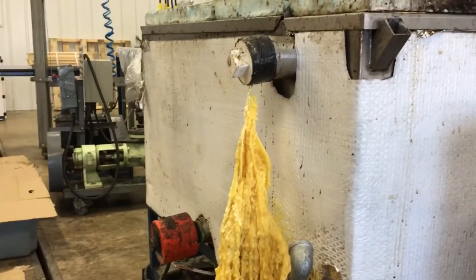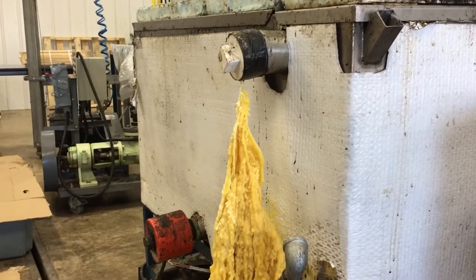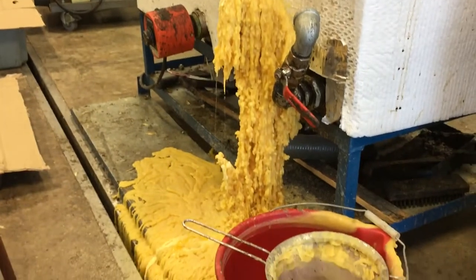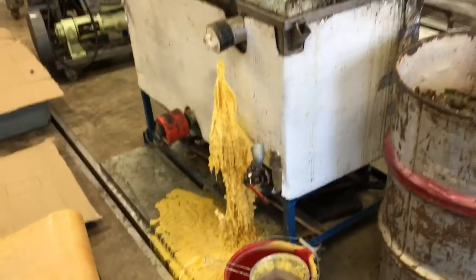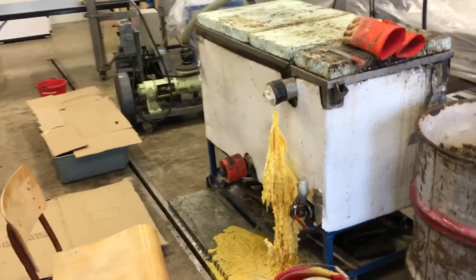When I fill up the tank I've got to make sure I keep the level below that opening, and I obviously wasn't paying attention enough and it made quite a mess here. No worries — I'll just chip it off the floor and put it back in the melter, but I'll be a little more careful next time.